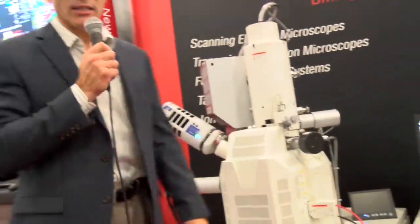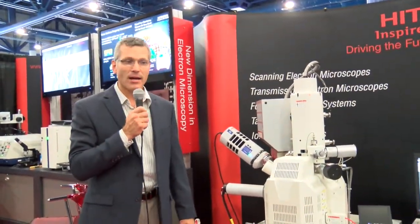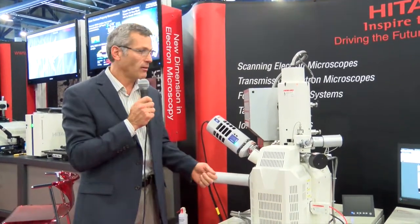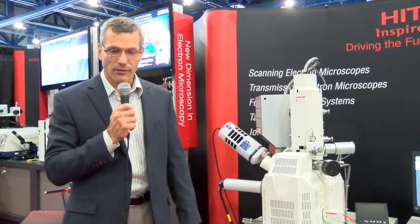We are here at ISFA until Wednesday at booth 119. Please come by — we're open for demonstrations, so bring your samples. We also have several other instruments here including AFM, an ion milling system, as well as our tabletop SEM. Thank you very much.